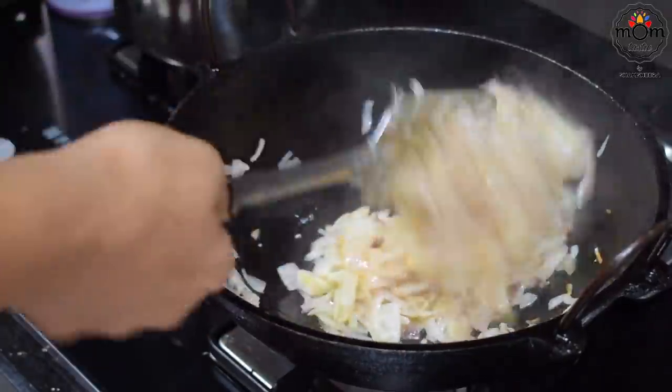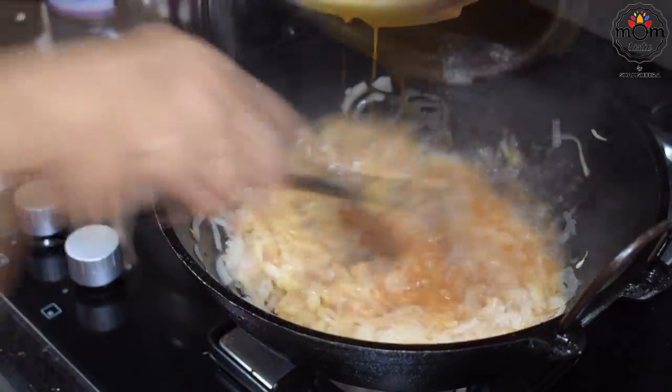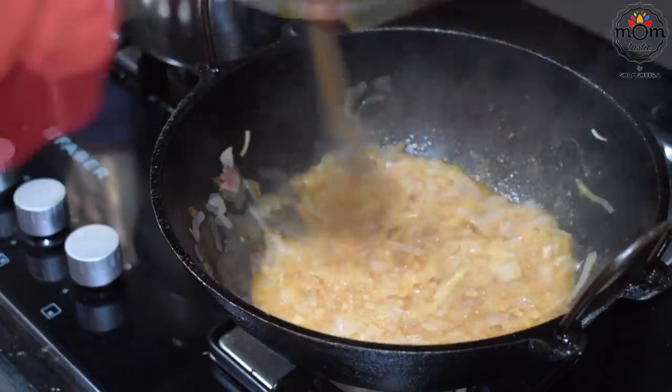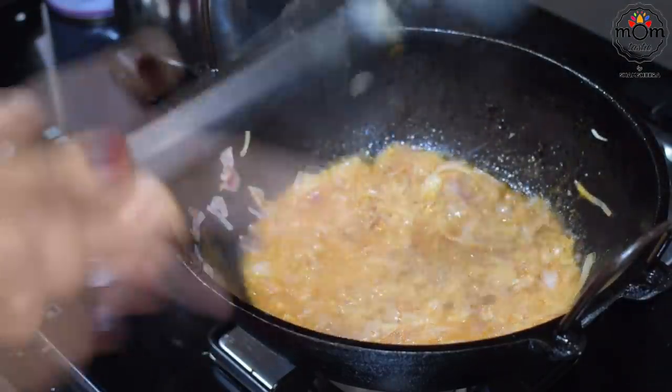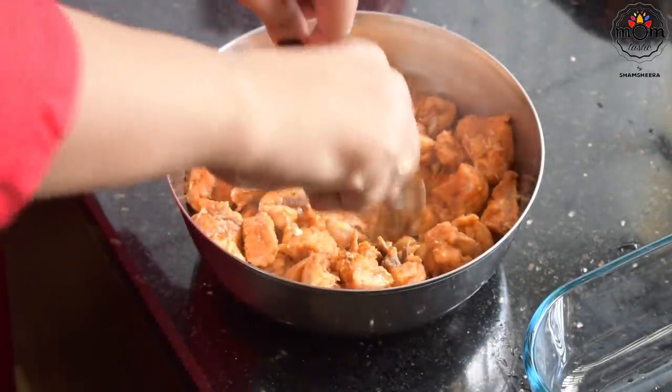Meanwhile, the onion is soft and translucent. I didn't want to throw away the stock left after cooking the chicken, so pour that into the onion to add flavour. Remove the bones from the chicken.